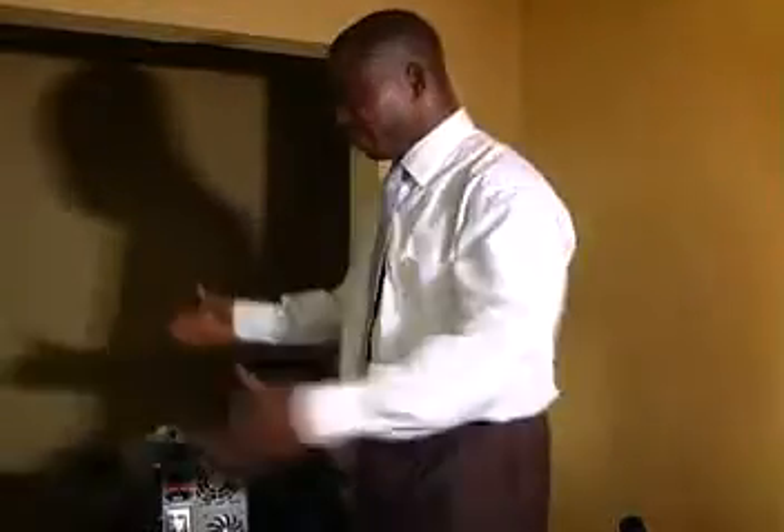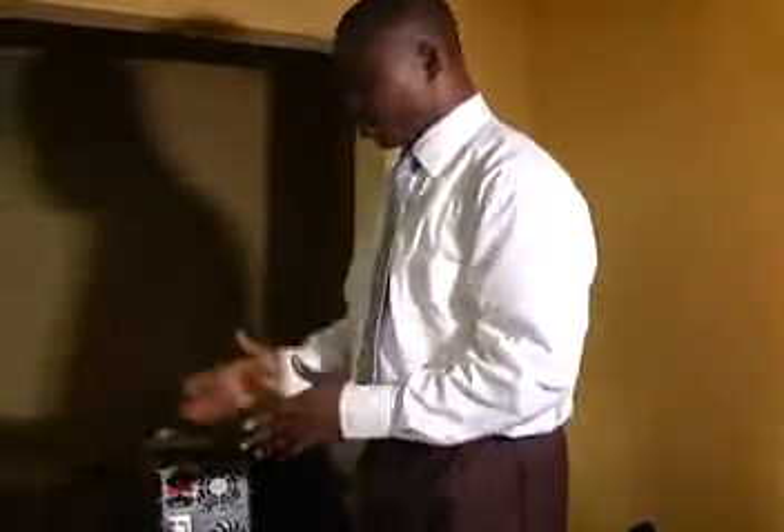I'm really delighted to welcome you to this special training session. We have all these systems, all these components that we need to connect so that we can use a computer. We have a system unit, a mouse, keyboard and monitor.